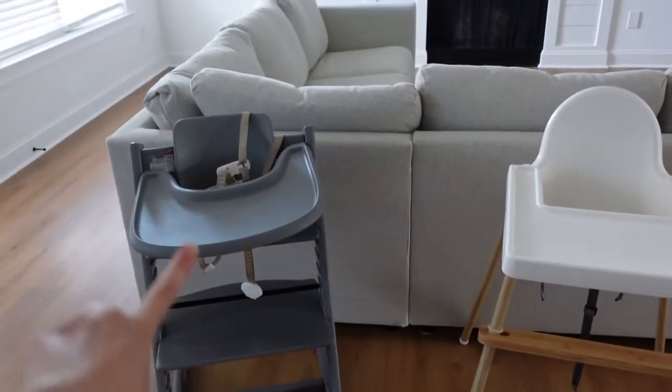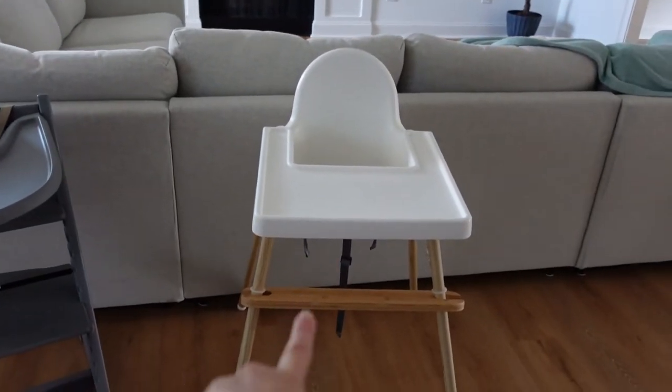So here are the two high chairs. This is the Stokke Tripp Trapp, and this is the IKEA Antilop.